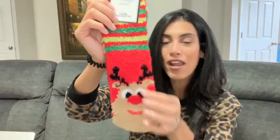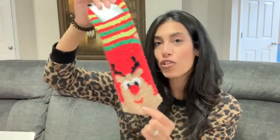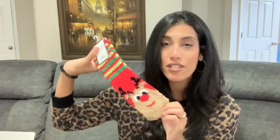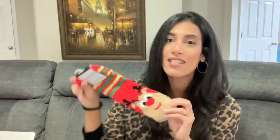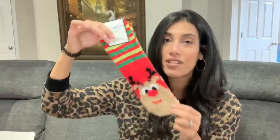Next are these really soft, cozy socks with a cute little reindeer on the front and some green stripes. They'd be perfect for stocking stuffers. They also have kid sizes, so I'm going to go back and get a bunch for friends and family. My kids love socks like this, so I'll probably grab some for their stockings too.